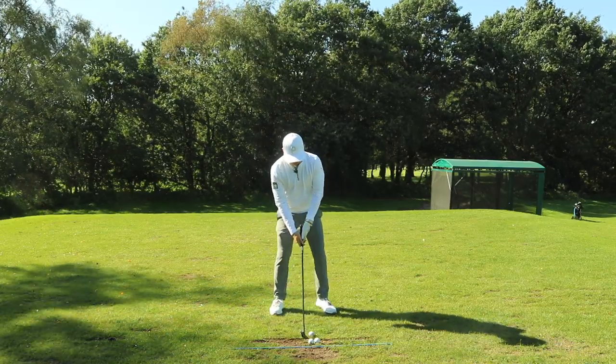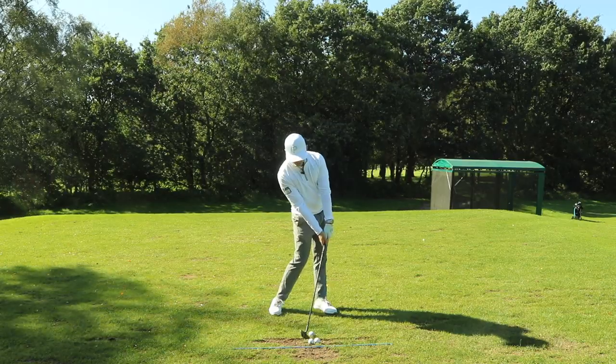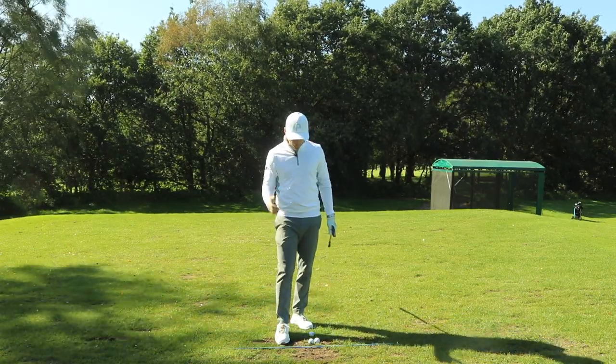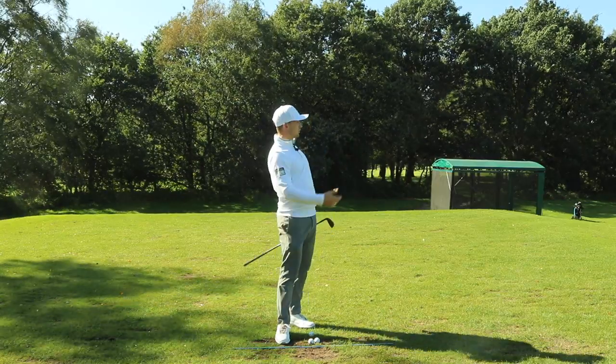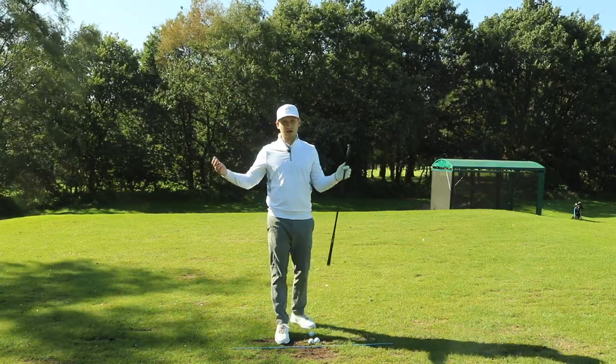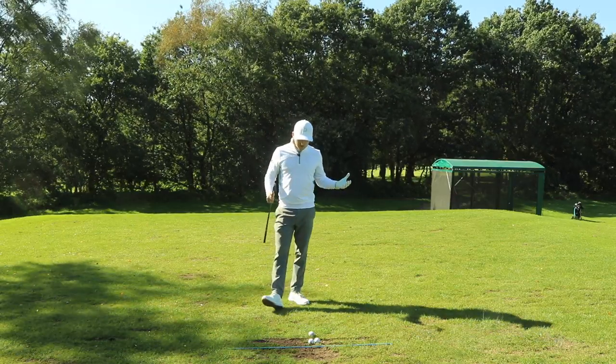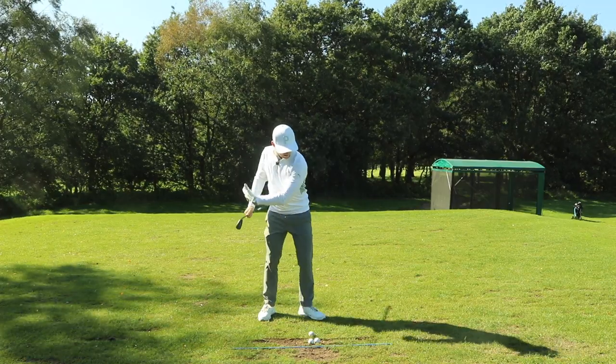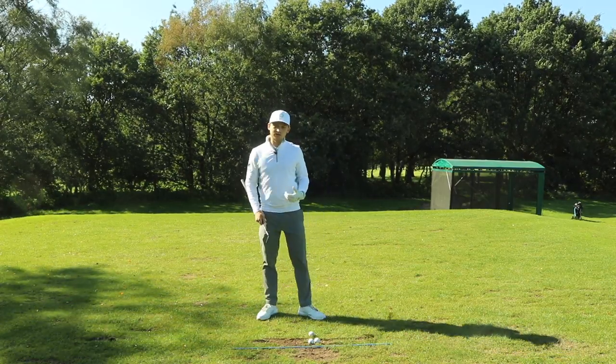Getting into a position where we've got our hands ahead of the golf ball: one, it de-lofts the club; and two, it allows you to create more energy transfer into the golf ball, seeing longer shots and shots that are under more control. Another added benefit is that we have a lot more stable control of the club face.